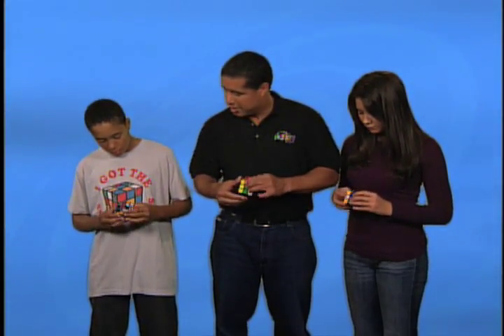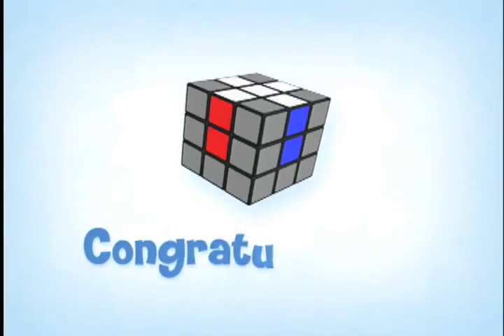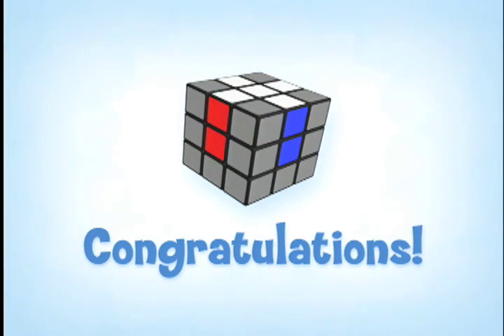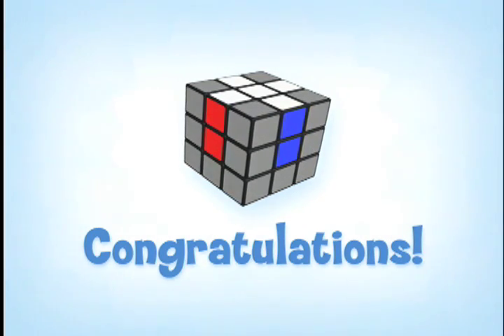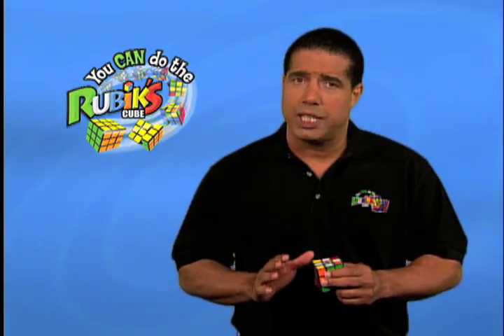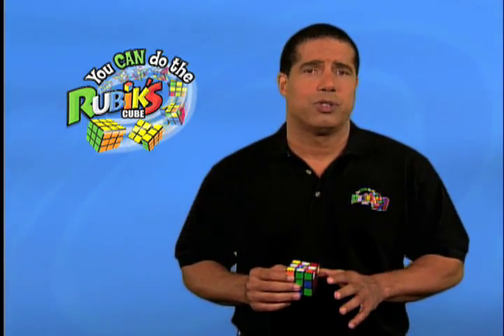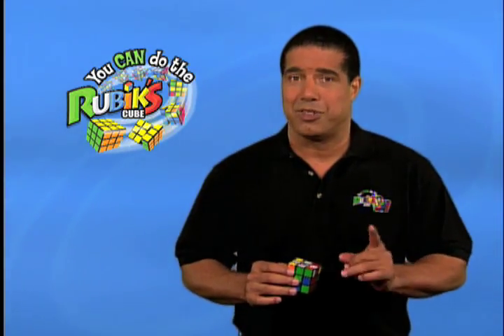Congratulations to you too! If your cube has a white cross that looks like this, you can move to stage three. Now, if you don't have the white cross, make sure you go through your steps slowly and completely. Pay close attention — you'll start to see a pattern of how things are moving. Have patience and don't give up. You can do this.